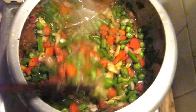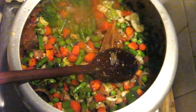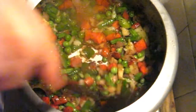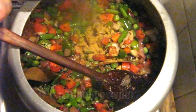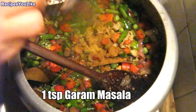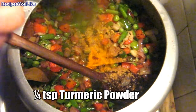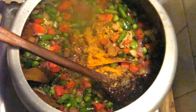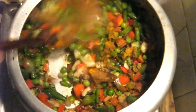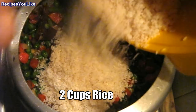We have been frying the vegetables for four to five minutes. Now we will add fennel powder half teaspoon, garam masala one teaspoon, and turmeric powder half teaspoon. Add two cups of basmati rice, properly washed.